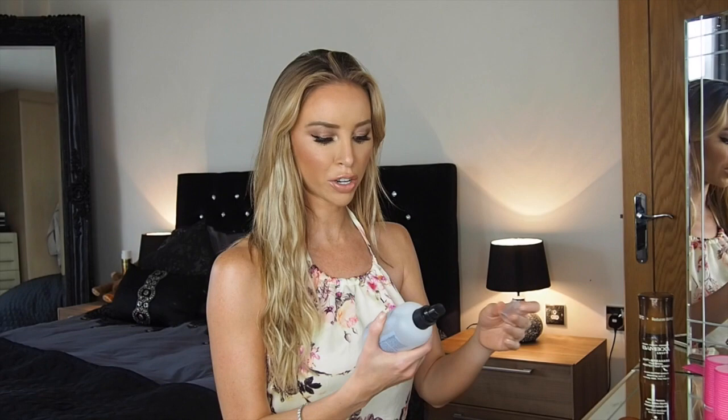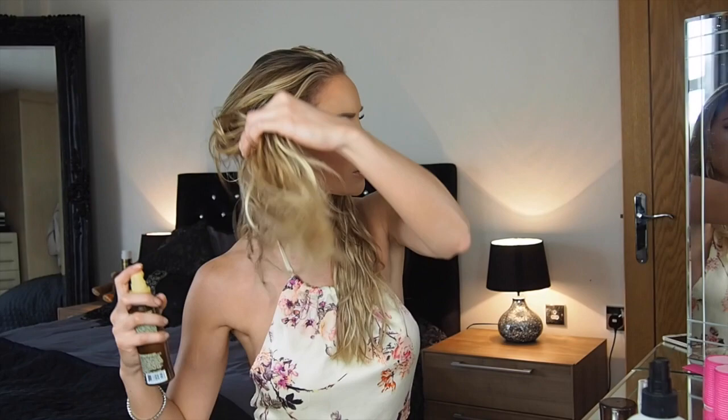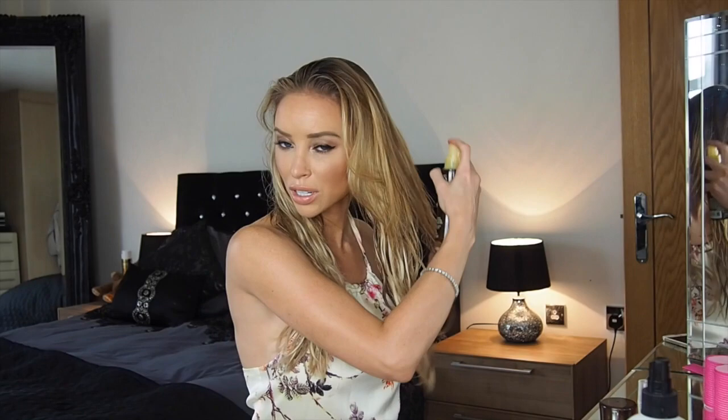I've got a couple of products I'm going to use. The first is a Bumble and Bumble BB Thickening Hairspray for my own hair because it's quite fine — I need something to give it a little bit of grit, otherwise it just goes so flat. Then you need a heat protecting spray; this one is Bamboo Smooth Thermal Protectant. I like to be quite generous with heat protectant, especially on extensions.